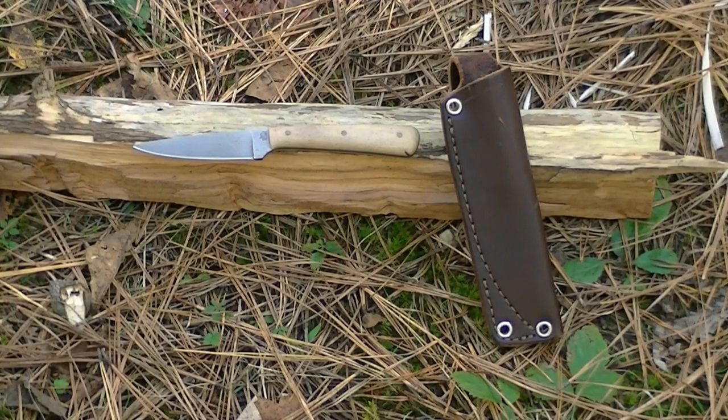Let's run down some quick specs. The overall length is 6 and 5/8 inches. The sharpened edge is 2 and 7/8 inches. The steel is 1/8-inch thick D2. The grind is flat. The handle on this particular one is bead-blasted micarta, though it's also available in desert ironwood. It comes with hand-peened brass pins in the handle and a classic LT Wright style sheath.